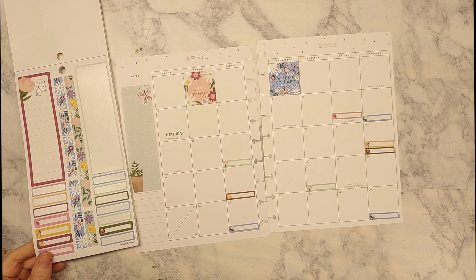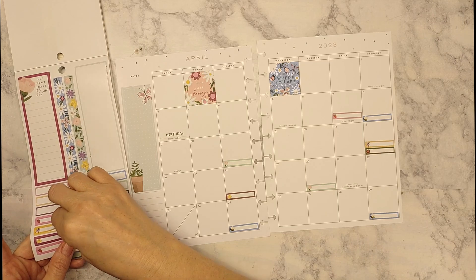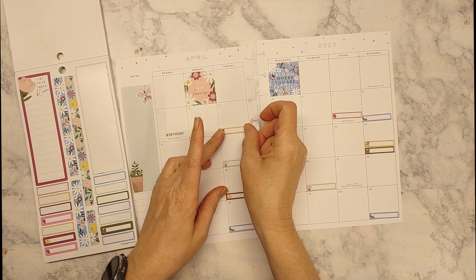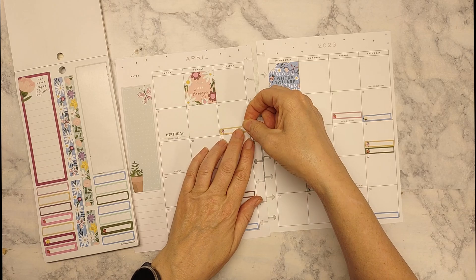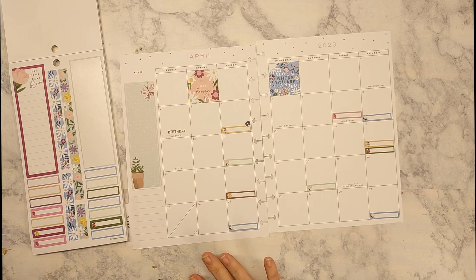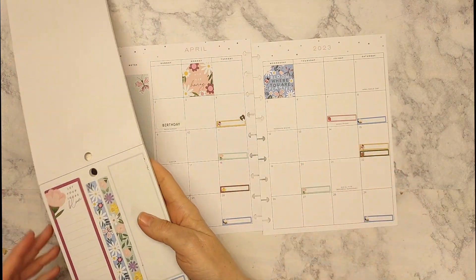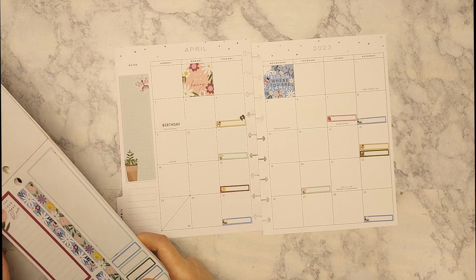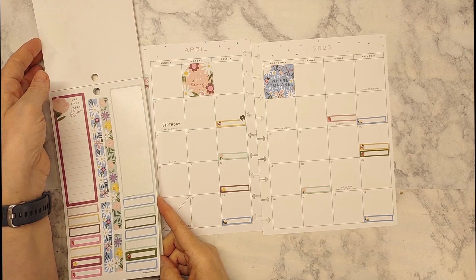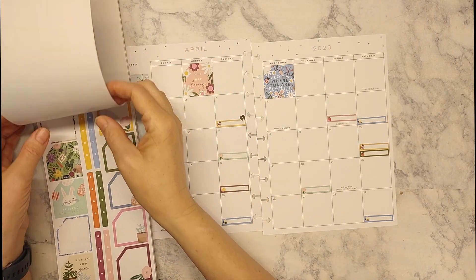I think we'll do a yellow on this side. Everything is coming down to that — we'll just tuck that right there. Let me get rid of these trash scraps. It's coming together. If you've seen my videos before, you know I don't usually go overboard too much because I rely on my planner for a lot of just functioning — I don't do a whole lot of decoration on my monthly.